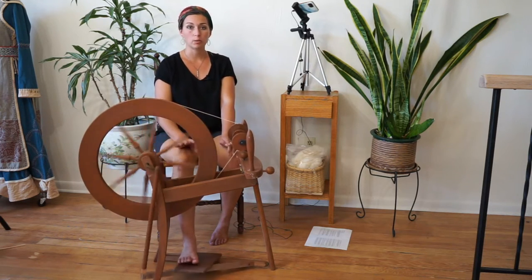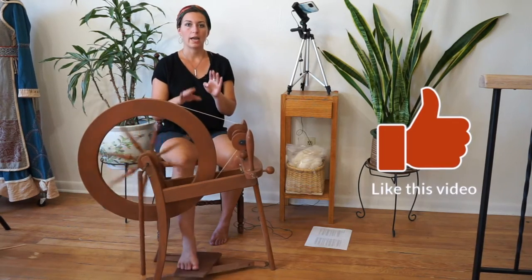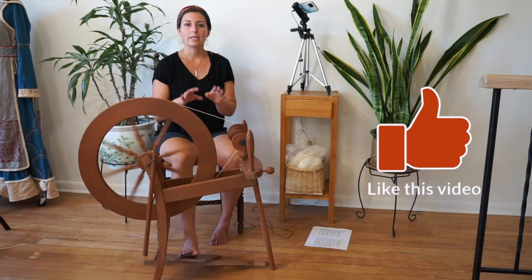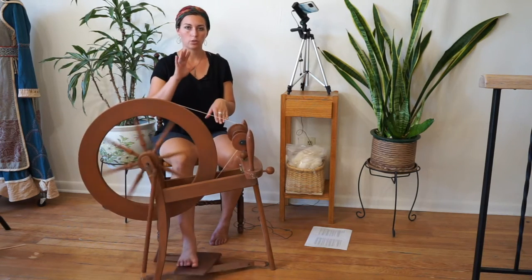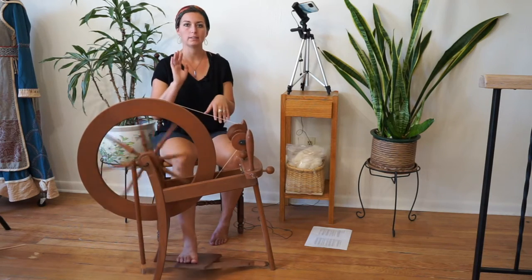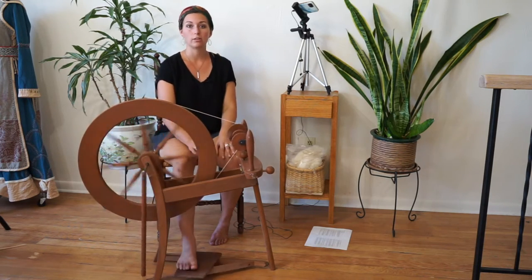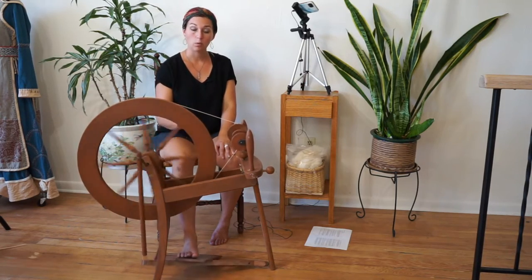If you're working on a double treadle wheel where there are two treadles, you'll be pedaling both feet going up and down. That makes it a little bit easier to get a nice even rhythm because when one foot's up the other foot's down and you always have something to press, whereas on the single treadle you're having to lift and press and maintain the speed with one foot.